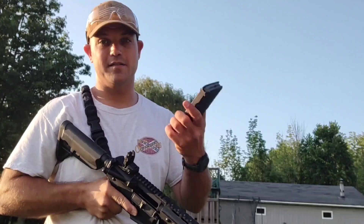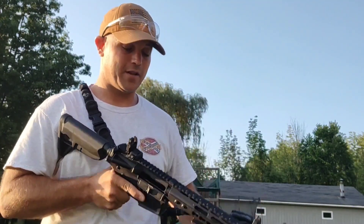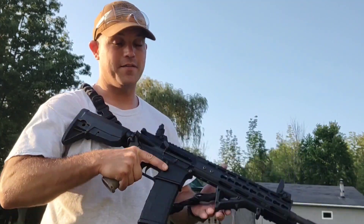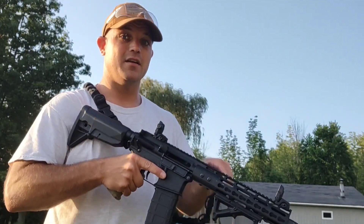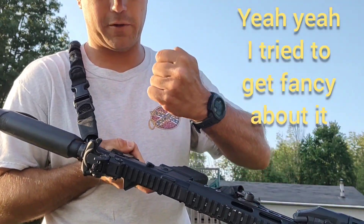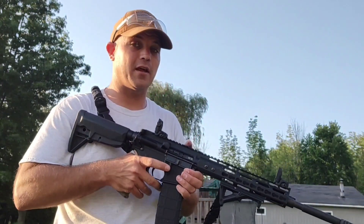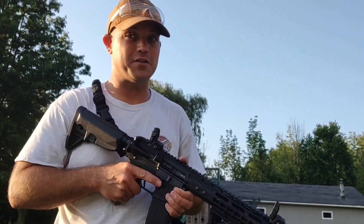First and foremost, you're gonna have to load up your magazine. This will take 30 rounds — I generally load up 28. Then you put it in the magazine well, and two things can happen: you can pull back on the charging handle, or you can hit the bolt release and send the bolt home. You're loaded up again.